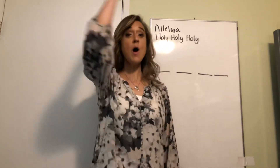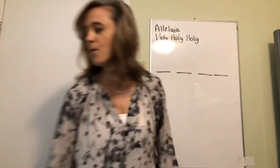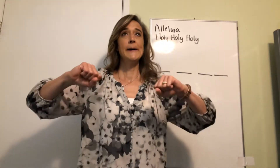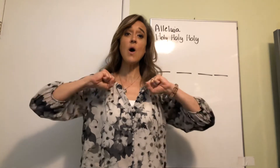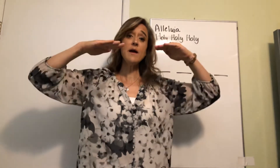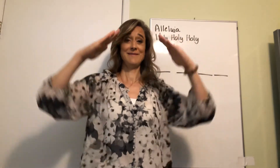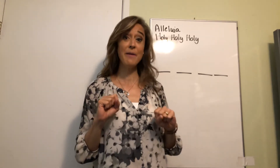Let's do low-high 'whoo' and high-low 'whoo.' Now let's do some warming up with some solfege. Let's do do-ti-la-so, so-do-re-do. Do-la-la-so-do, do-mi-re-do. Let's take do down a little bit — do-re-mi, do-mi-re-do.